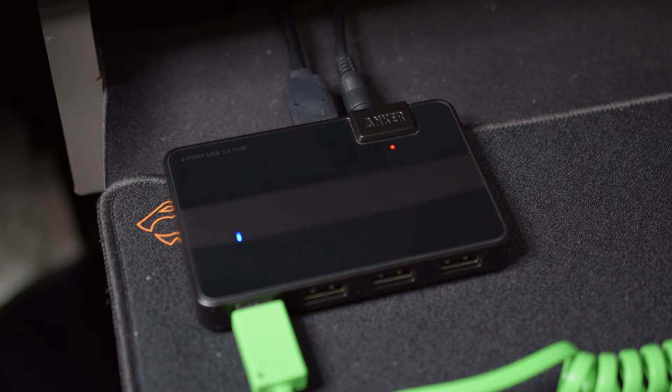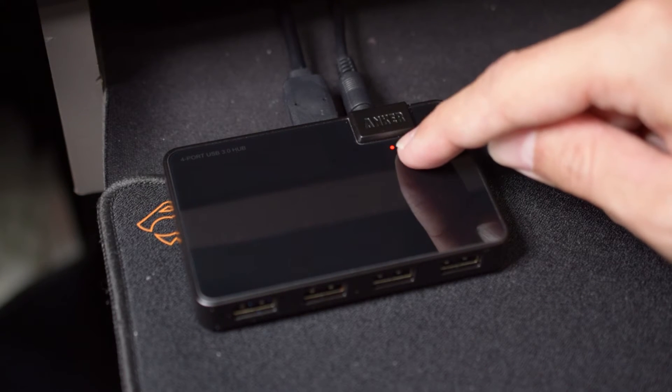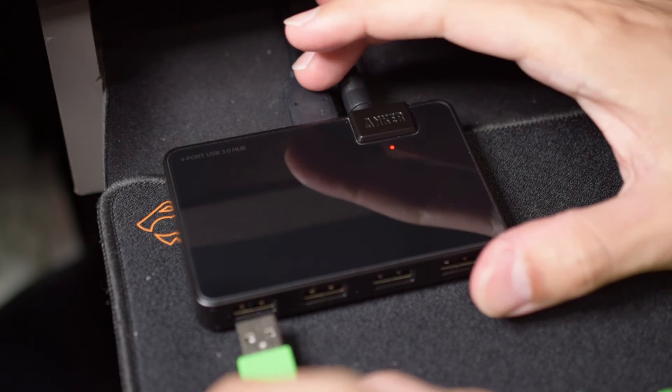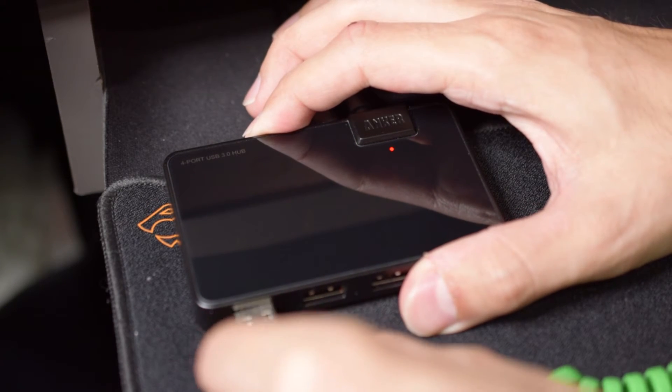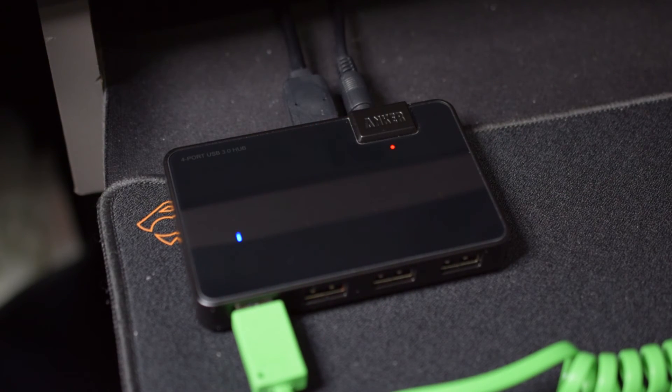Another great thing about the design are the invisible LED indicators. The red one is always on when the device is powered. Whenever you connect a USB peripheral, a blue LED will shine through the shiny finish on the top. The LED indicator is not too bright at all — it's actually perfect.